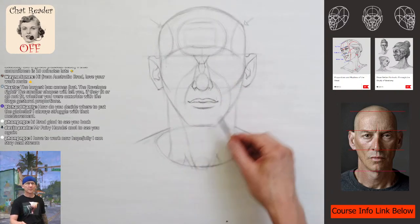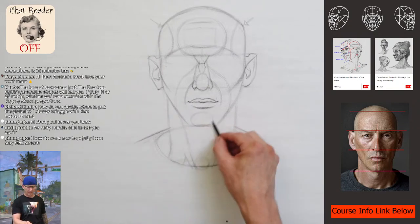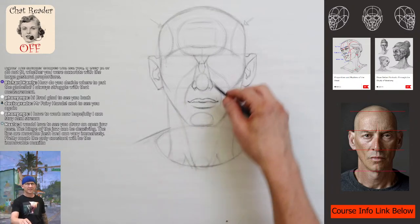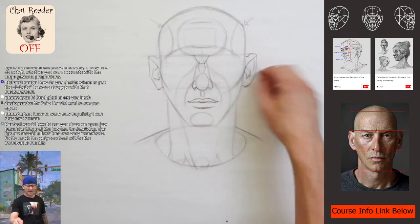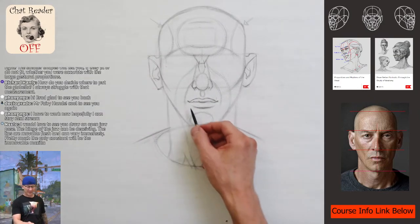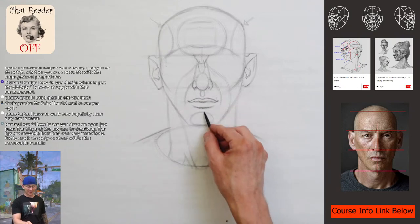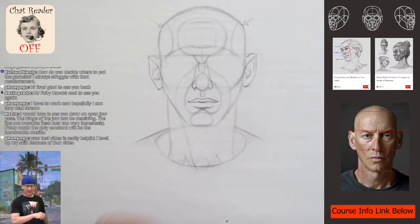I'd love to see an open jaw pose — the hinge of the jaw can be deceiving with immovable flesh that can vary immensely. Pretty much the only constant will be the immovable maxilla, or the brow. The eyebrows do kind of move up and over the bony structure. So the maxilla stays pretty much the same, but the facial landscape keeps shifting. Really helpful — I leveled up my skill because of that video.